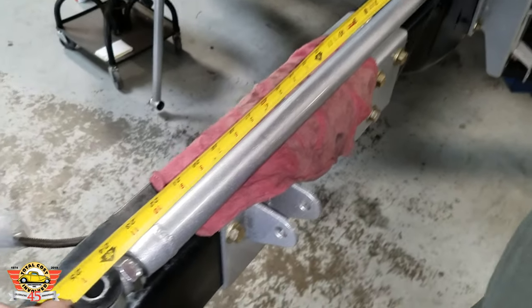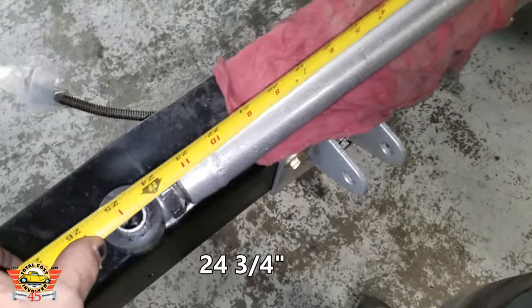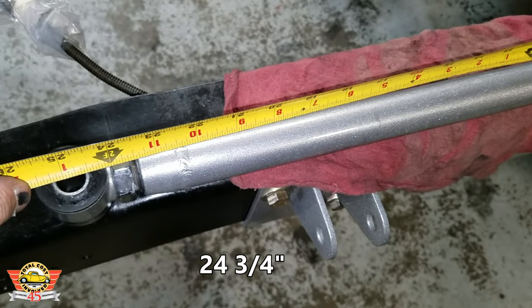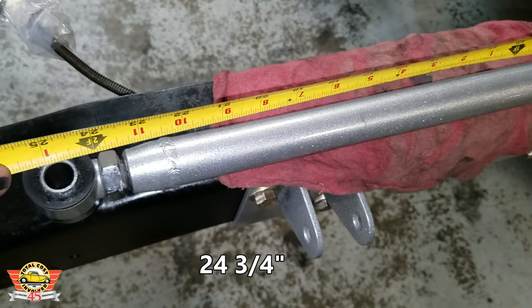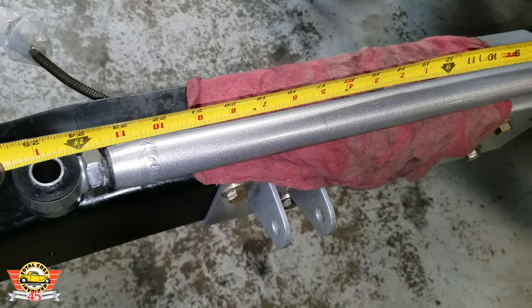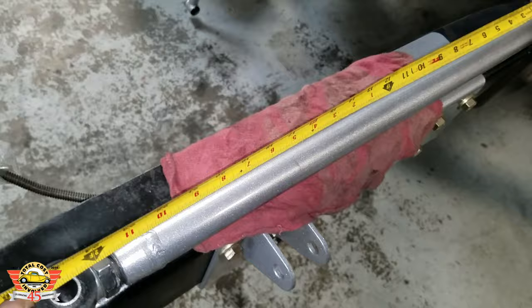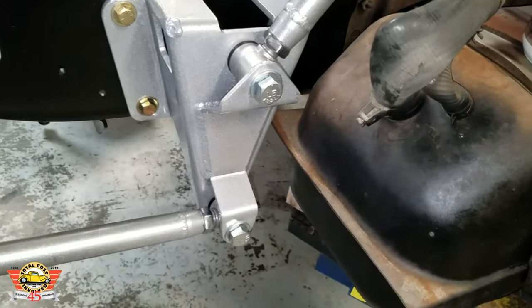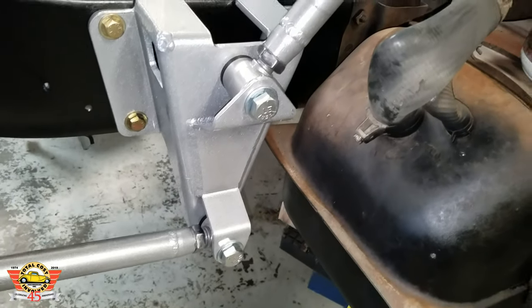Adjusting the link bars: these need to be 24 and three-quarters inches from center to center. Take two of the four bars and adjust them two full turns out — these will be the upper link bars. This is to set pinion angle. Once you've done that, go ahead and tighten the jam nuts. Then install those on the front bracket with the adjuster end onto the bracket.